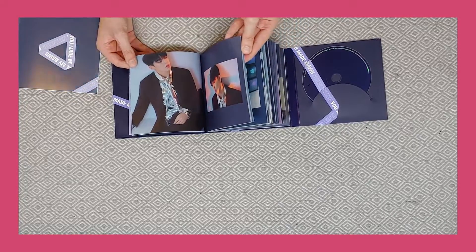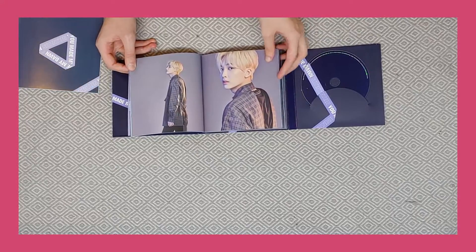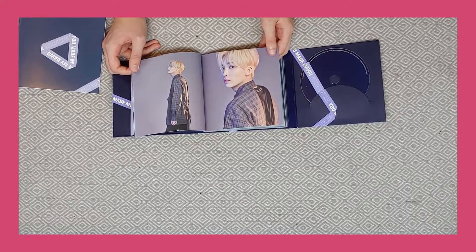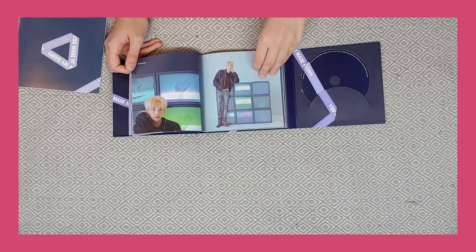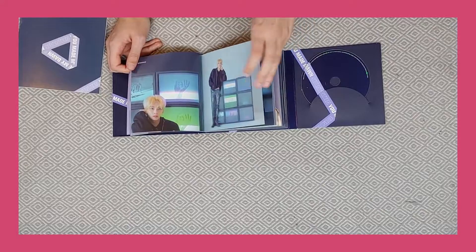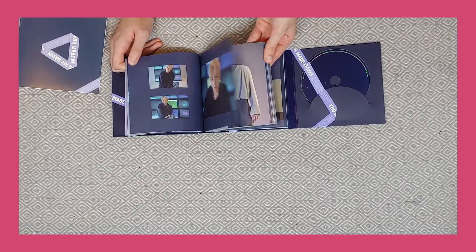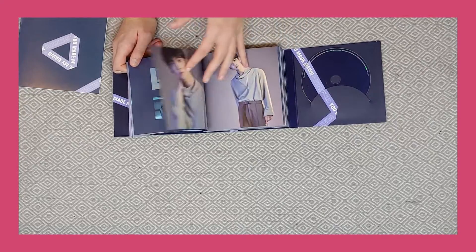It does actually have the names written in here which is really useful. If you can hear a kind of annoying noise in the background, it's actually the heating — it's really cold here at the moment so I have to have it on. Joshua looks so good with this hair colour, like I really can't even cope, he looks amazing.